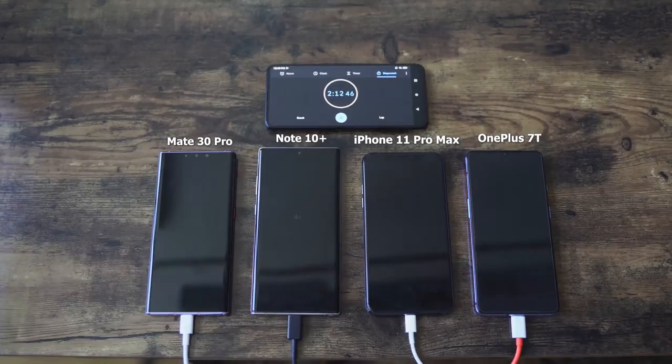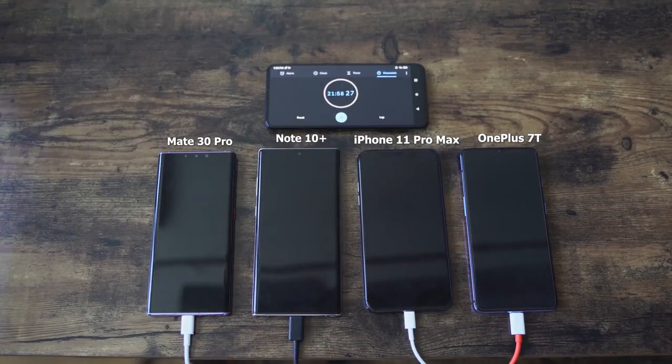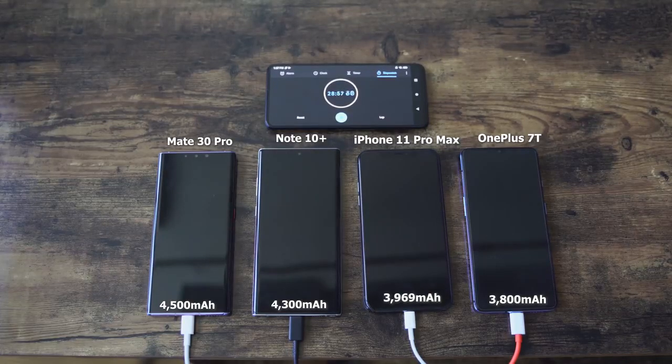Let's not waste any time and start charging. We have all our devices and they are all turned off, because you guys wanted me to check out the charging test with all the devices turned off. We're speeding through, and I've got to say the OnePlus 7T's Warp Charger 30T looks like it's doing an interesting job — it looks like it's catching up with and at least matching the Galaxy Note 10 Plus and the Huawei Mate 30 Pro. Remember, every device here has a different size battery.